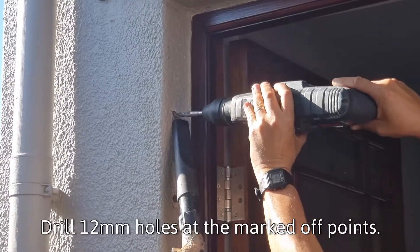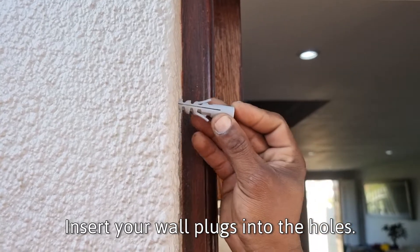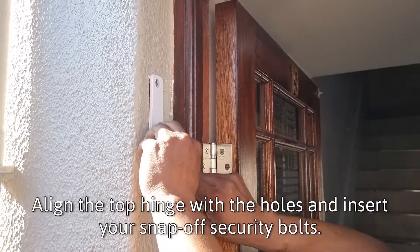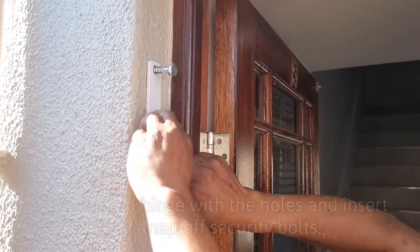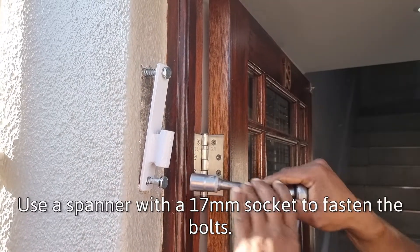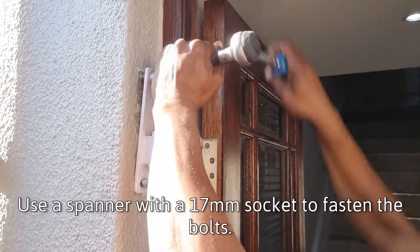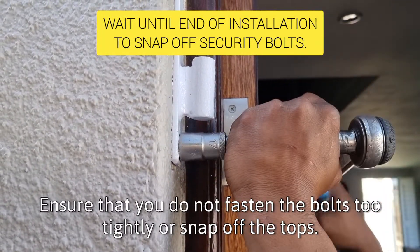Drill 12mm holes at the marked off points. Insert your wall plugs into the holes. Align the top hinge with the holes and insert your snap off security bolts. Use a spanner with a 17mm socket to fasten the bolts. Ensure that you do not fasten the bolts too tightly or snap off the tops.